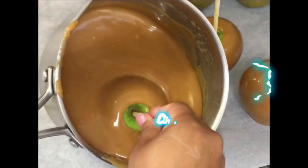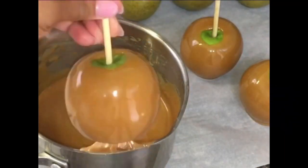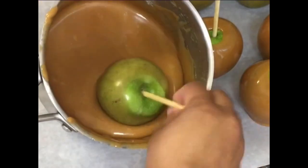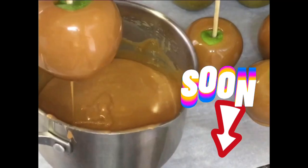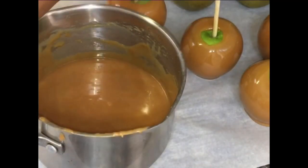If you have made these delicious southern caramel apples, please let me know down in the comment section how they worked out for you. If you plan on making these very soon, please let me know in the comments as well.